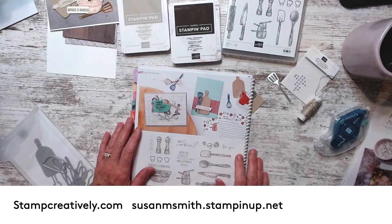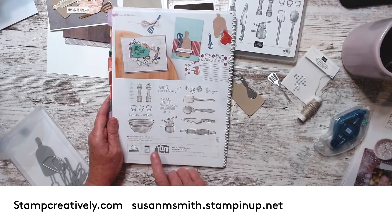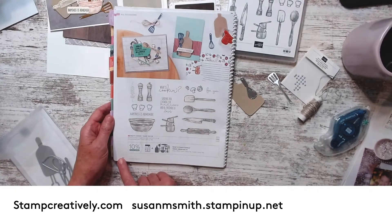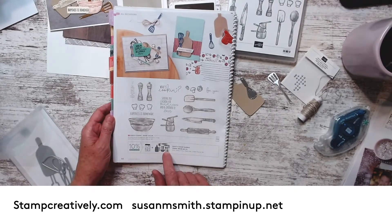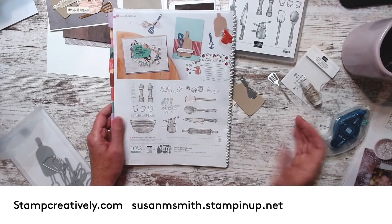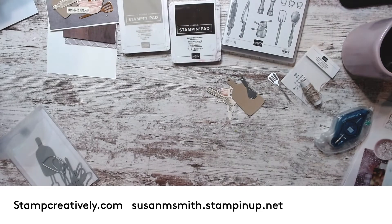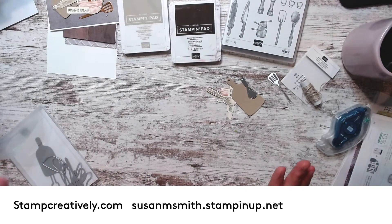Hi friends, it's Susan Smith with Stamp Creatively and we're doing a little cooking. This stamp set is in the annual catalog, it's called What's Cooking. It's got a bundle, it's got some fantastic dies along with the stamp set. I'm going to show you a card I created at camp, and one of the reasons I wanted to show you is because everyone said they would have never noticed that in the catalog. It's one of those what we kindly refer to as sleeper sets - people may not have really noticed it.